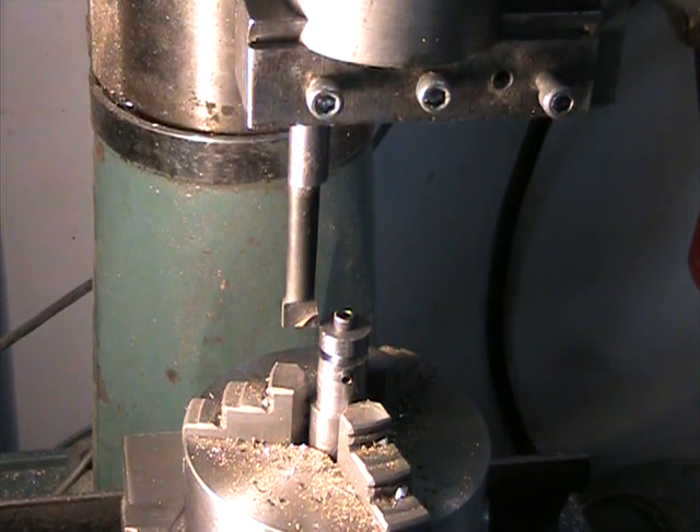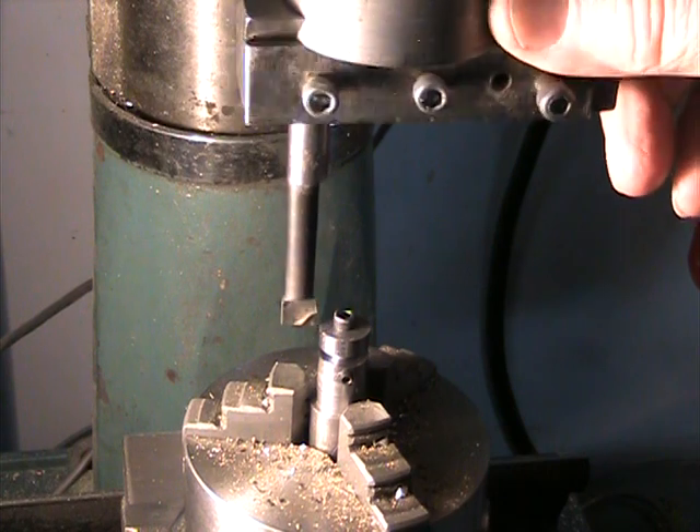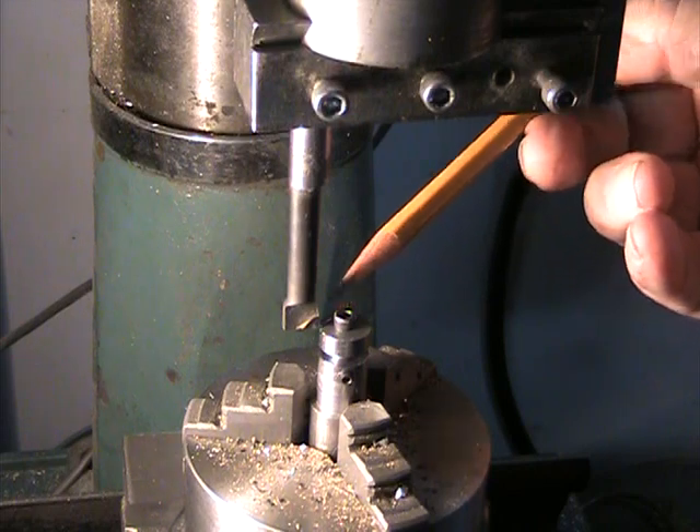This video shows what I think is one of the fastest ways to generate a cam profile for a small model internal combustion engine. I'm using a boring head in my milling machine, which can swing around like this. The cutter is cutting on the inside stroke so that it'll cut the outside of this cam profile.